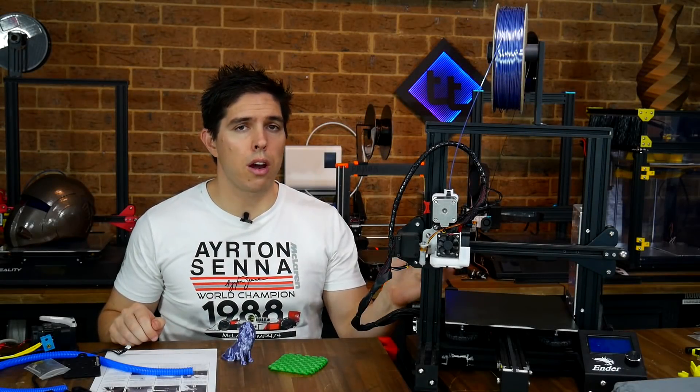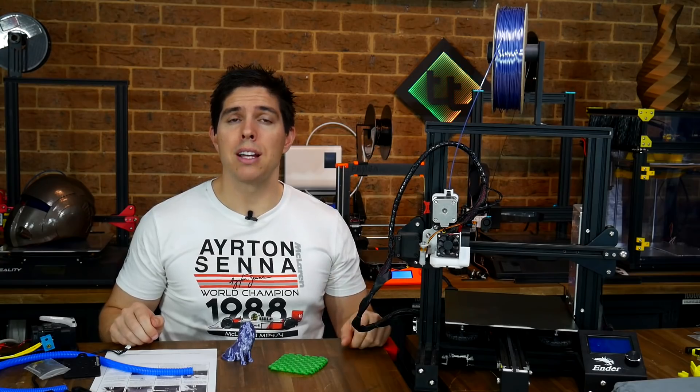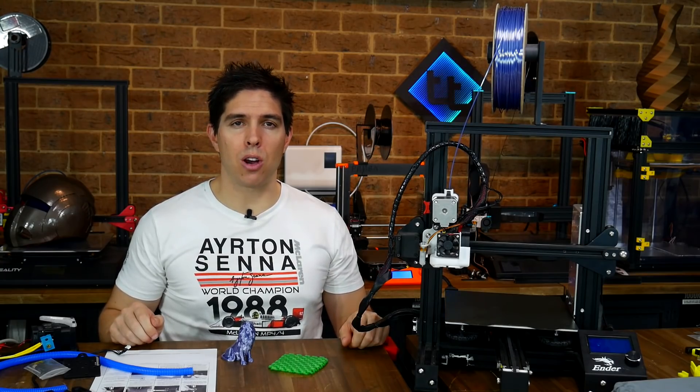Are you looking to convert to direct drive without breaking the bank? Today we're testing out the updated modular direct drive kit from PrinterMods.com.